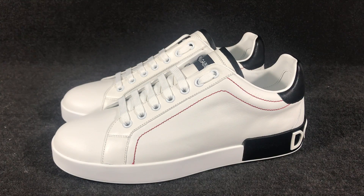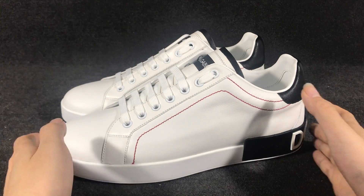Hello everyone. Today I got a Dolce & Gabbana calfskin Portofino sneaker. The sneaker color is white.